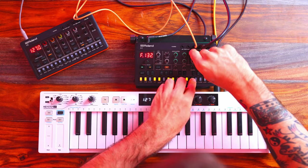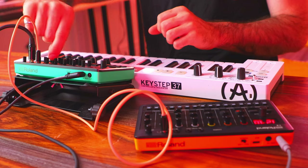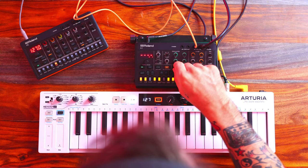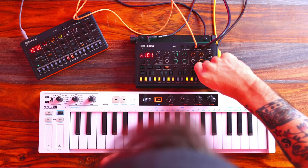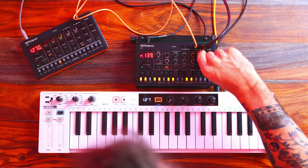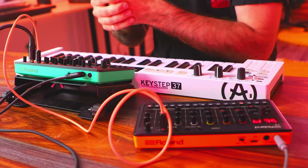Starting with filter frequency. Maybe I could even change the range of this first one to a higher range. Then over top of that — making sure record is not on at this point — just playing around with other parameters, maybe envelope, ADSR. And that's a great starting point to work with.